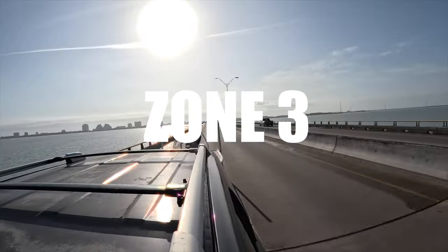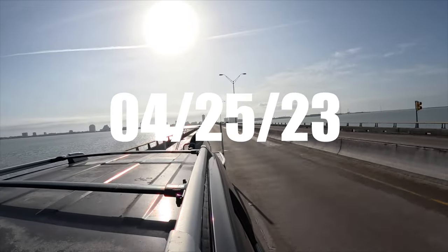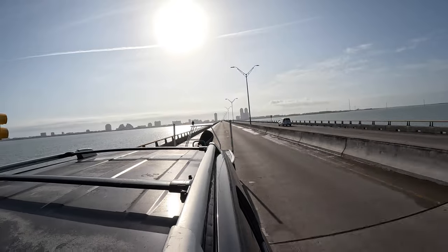Alright guys, it looks like I made a pretty bad call here. We're headed off of the fish camp on South Padre Island over to Zone 3 or Zone C of the Arroyo Colorado. The sun was bright and shiny on the island and now we're headed into darkness, so we'll see how it goes. We might have to sit at the park and wait it out.